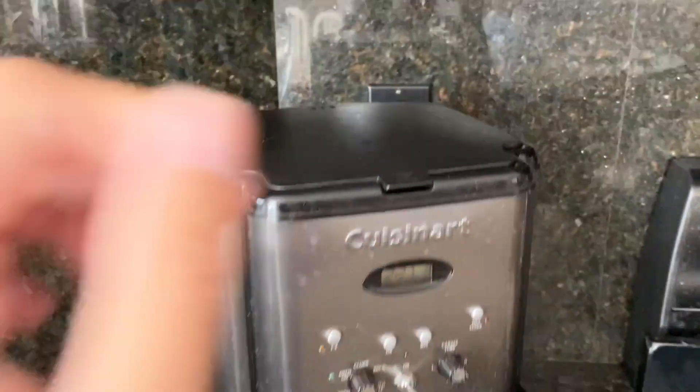As someone who loves a good cup of coffee, I've had the pleasure of using the Cuisinart Brew Central Coffee Maker for a few weeks now, and I have to say, I'm impressed.